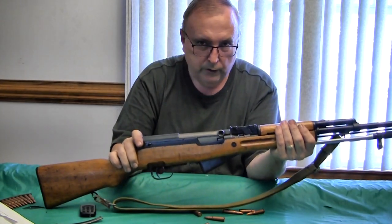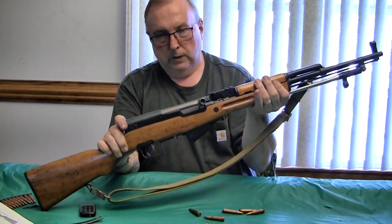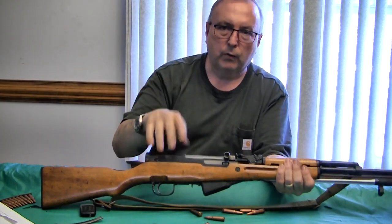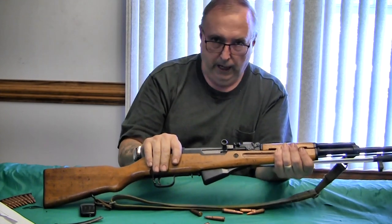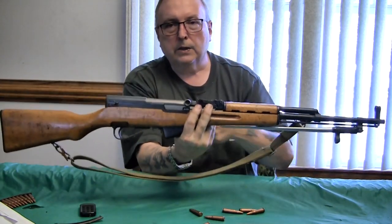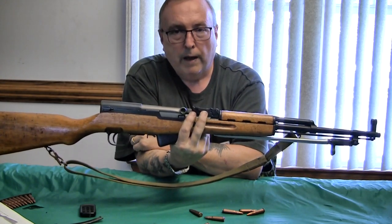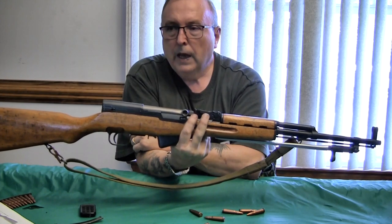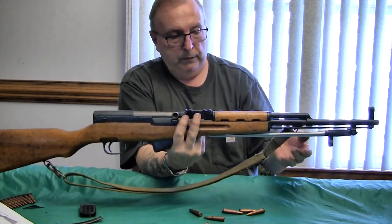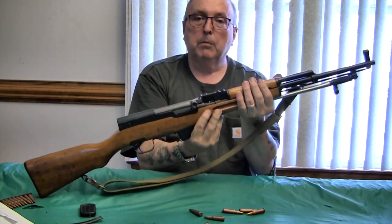So that's where the SKS trumps the AK if you want slightly more precise shooting — it's an edge. Both the AK and SKS have a big advantage over the AR system, because the AR is a very high-maintenance system with many tiny parts. You have to keep an AR meticulously clean, and the tighter the barrel and action, the more problems you'll have.